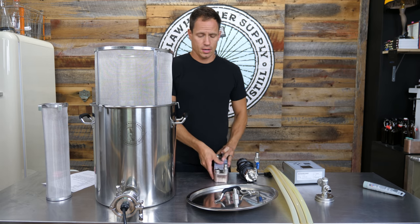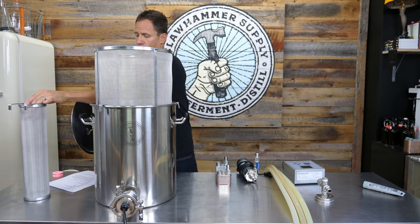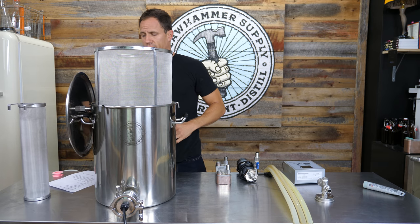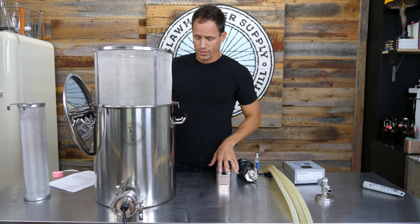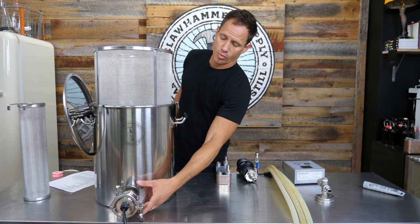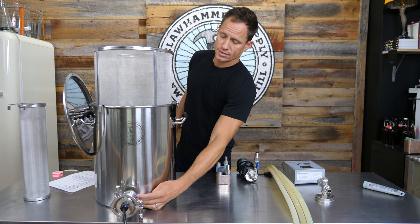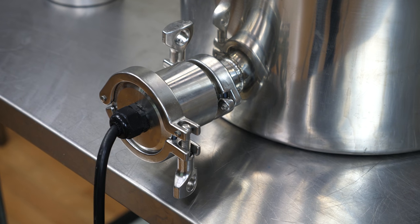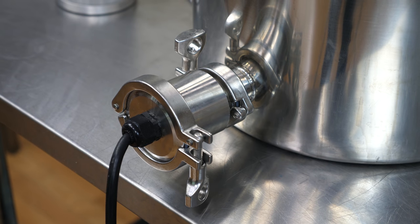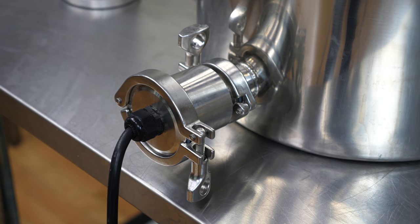We will start with the kettle here. On the kettle itself, there are a few ports on the bottom. The port on the front is an inch and a half tri-clamp fitting. You won't need to do anything with that — that's where the heating element goes. I'll get back to the heating element in a second.